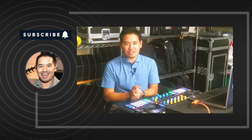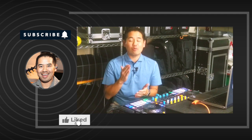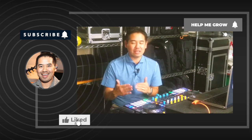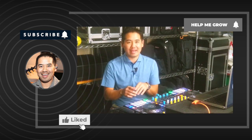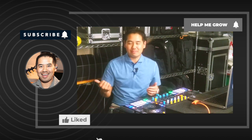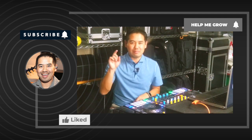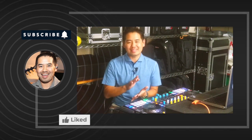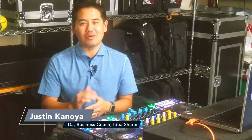Thank you for watching. If you found this video helpful, hit that thumbs up and subscribe to the channel — and more importantly hit the bell because you're going to get notified every time I post a new video. This next mode I'm going to be posting in a few days, and if it's already been a few days the video has probably already been posted. You can check the Virtual DJ playlist and binge all the content about Virtual DJ and specifically the stems functionality. I'm DJ Justin Kanoya and I will see you next time online.